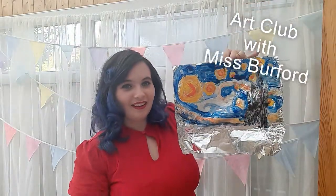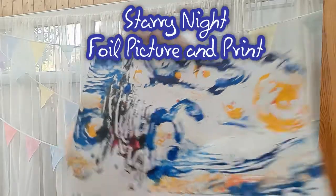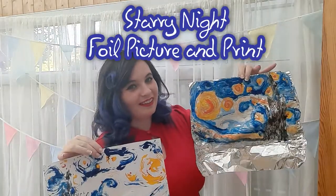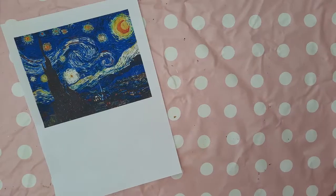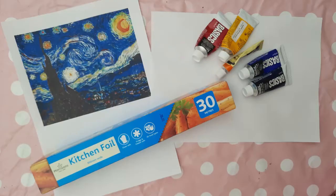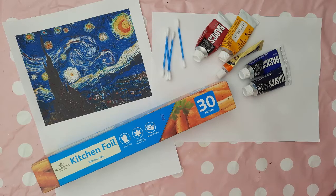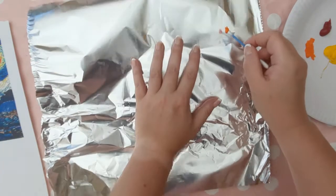Hey guys, this week in art club with Miss Burford we're going to make a starry night foil picture and print. You'll need either a printed or an electronic resource of Vincent van Gogh's Starry Night picture, a sheet of paper in any color that you like, foil, paint, and cotton buds.